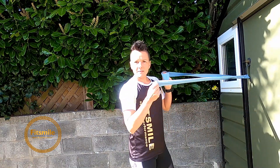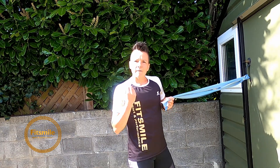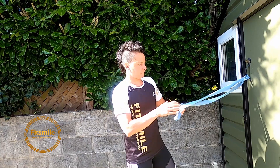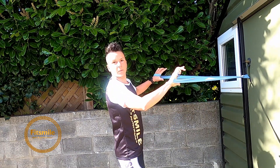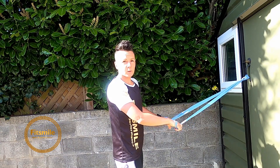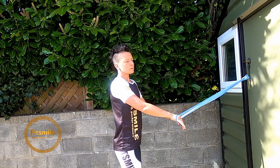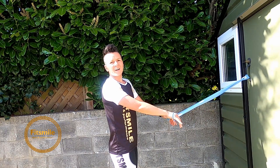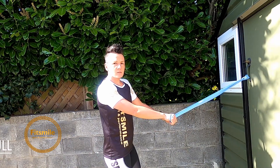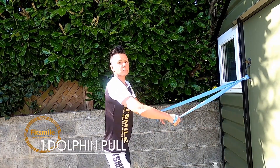My band is nice and light, and this is what you want — you don't want too much resistance. You should feel the resistance, but it shouldn't be very hard to do because we are going to go for a lot of repetitions. Wrap your hands around the band. The first exercise is going to be a dolphin pull, going for 20 repetitions. The further away from the door you are, the harder it is. We are activating your lats and your shoulder blades.